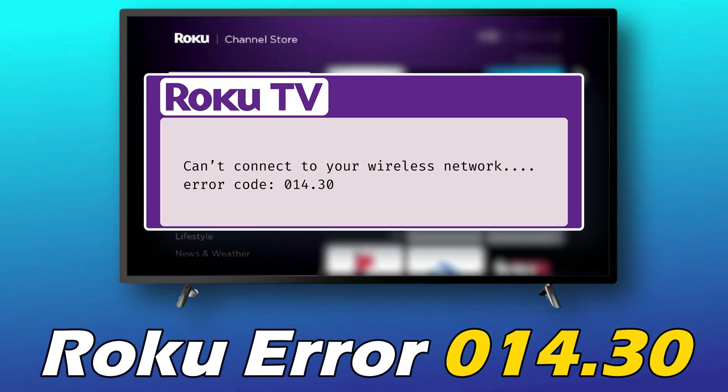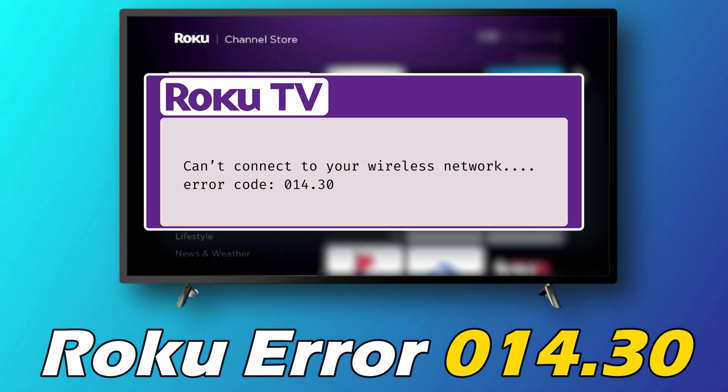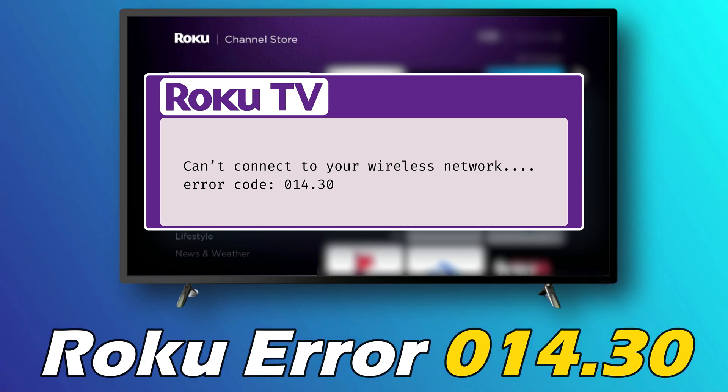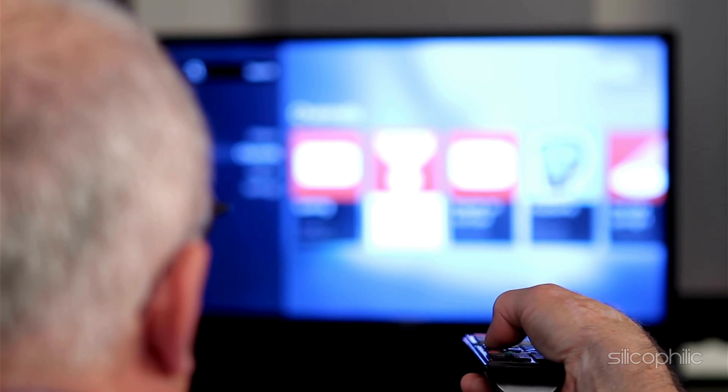If you are getting Roku error 014.30, then you are at the right place. We have got some easy ways that you can use to fix this issue. Welcome back to Silicophilic, your go-to source for tech tips and fixes.